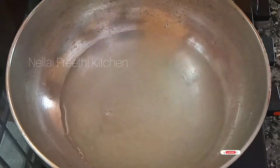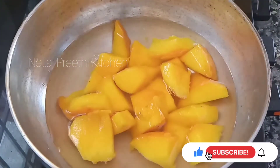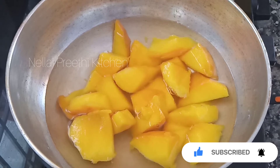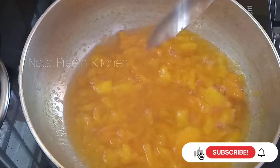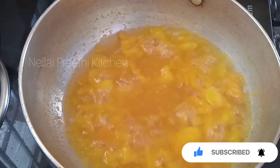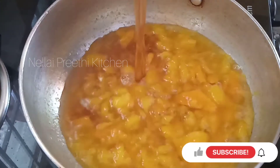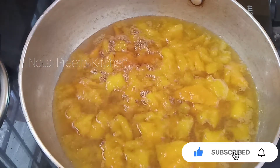Put the water in. Put it in the third. Put the sauce in the sauce.